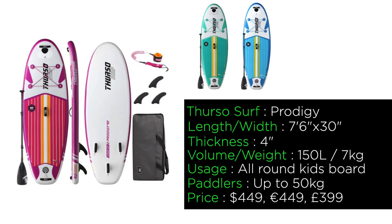The board we're talking about today is the Thurzo Surf Prodigy. It's a seven foot six board, 30 inches wide, four inches thick, with a volume of 150 liters. It weighs seven kilograms or 15.44 pounds, and it retails at $449 or euros, or £399.